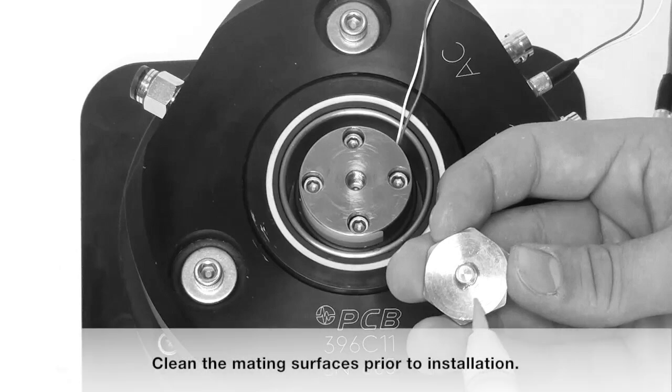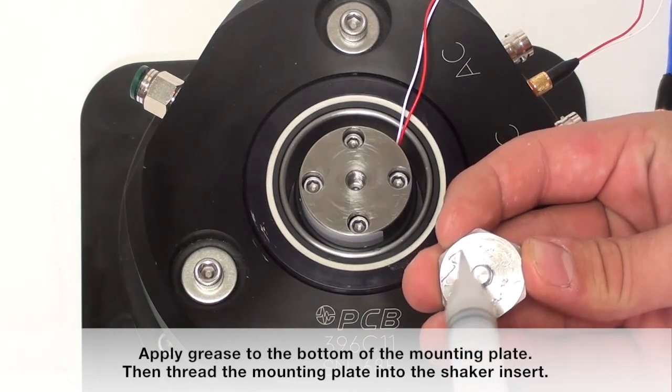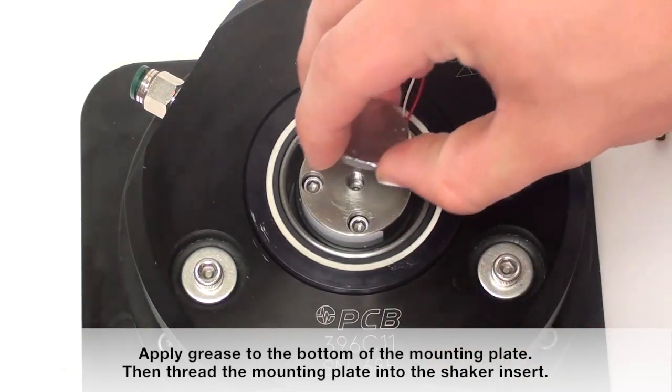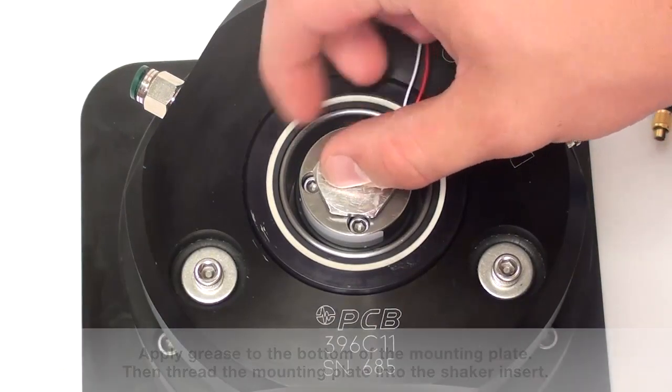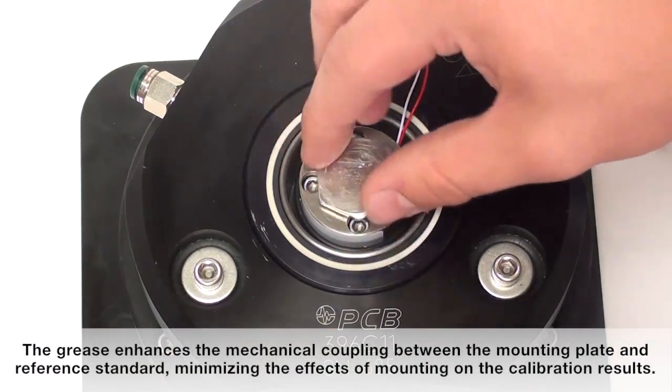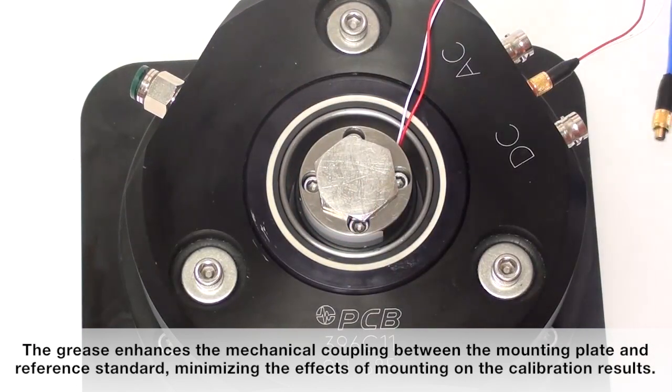Clean the mating surfaces prior to installation. Apply grease to the bottom of the mounting plate, then thread the mounting plate into the shaker insert. The grease enhances the mechanical coupling between the mounting plate and reference standard, minimizing the effects of mounting on the calibration results.